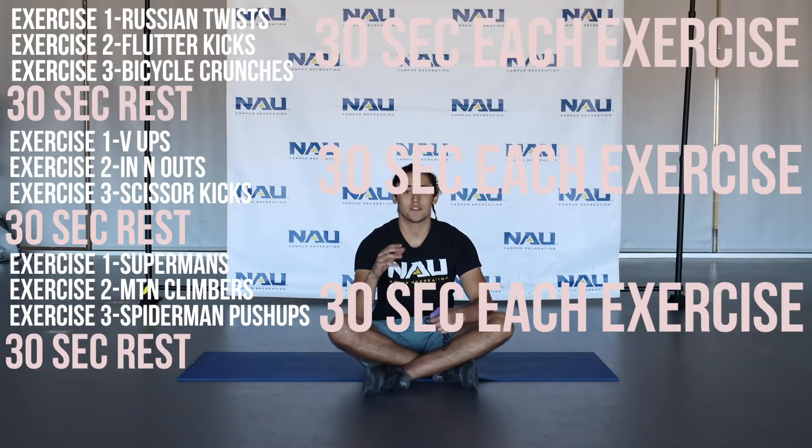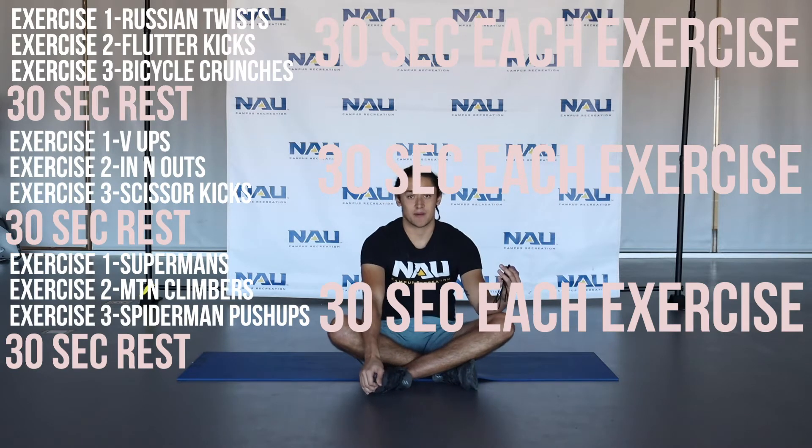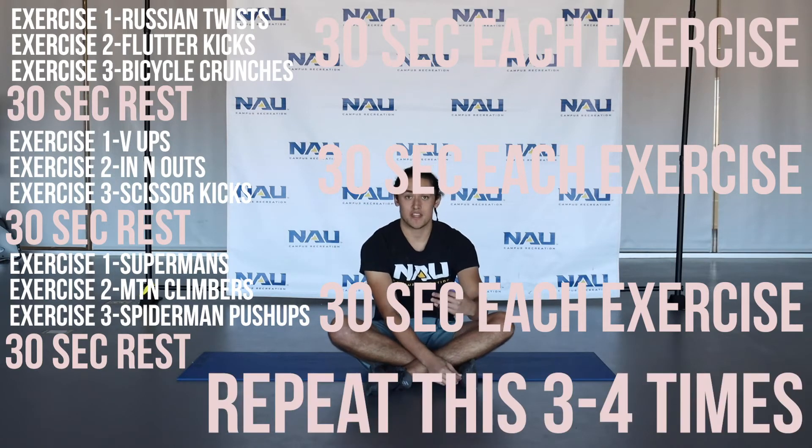So today's workout can be done all on the ground. If you have a mat, that'd be perfect, but if not, no big deal. I have 9 exercises for you, broken up into groups of 3 exercises. After every 3rd exercise, you'll take a 30 second break, then you'll go down the whole list of 9 exercises. That'll be one set — do as many sets as you want.